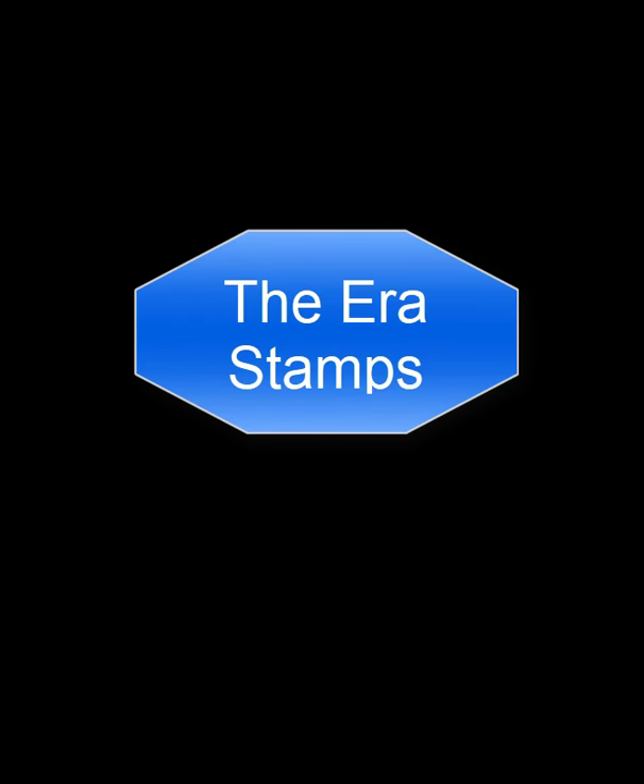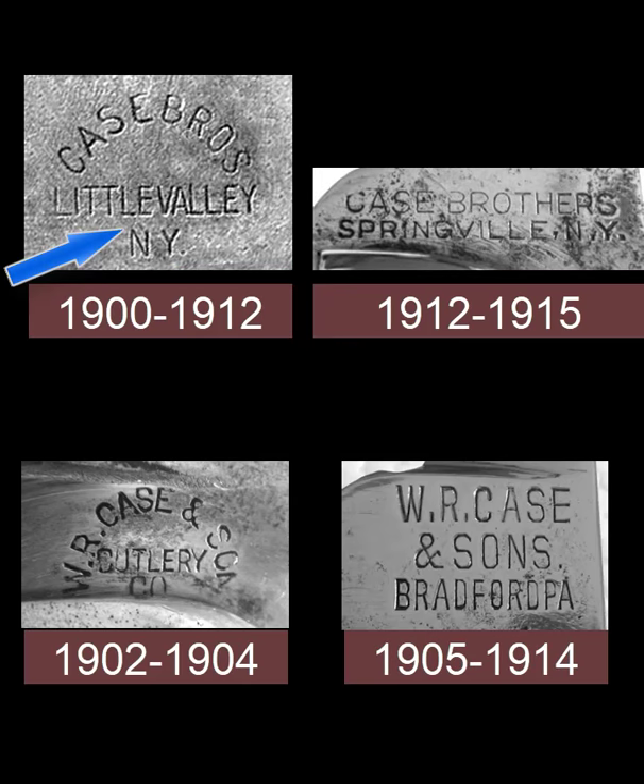Let's turn our attention now to the early Case era stamps. While the Case family had been in the knife business since 1891, it was primarily as jobbers where they sold other people's knives. Three of the Case brothers built the first factory in Little Valley, New York in 1900. This factory lasted until 1912 when it burned to the ground, and then the Case brothers built another factory in Springville, New York, but it was only successful until 1915.